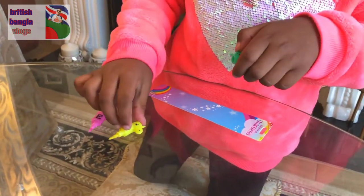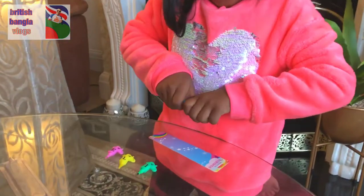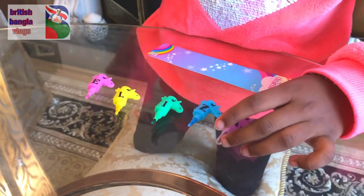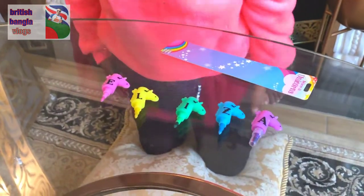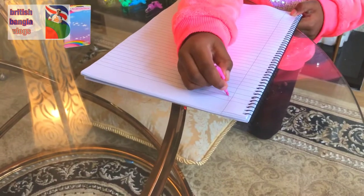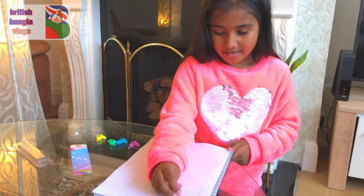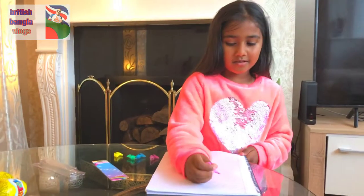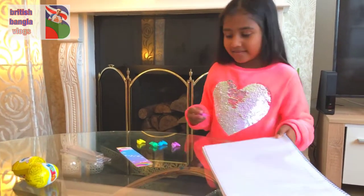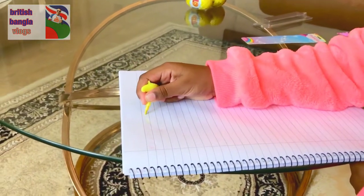Here I am taking out all of the letters of both the pens. Now we are going to try them out. They are a bit like pencils, but it's still a really nice color. I am going to write my name down. Now we are going to use the yellow one — it is a really nice color too.